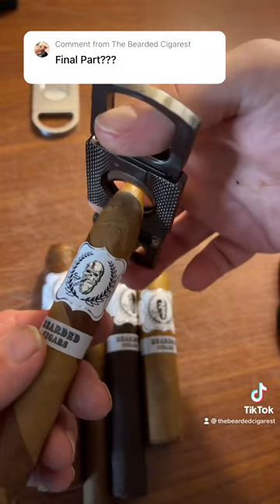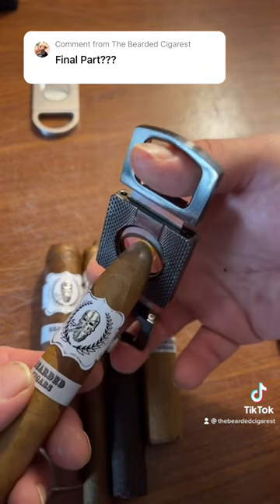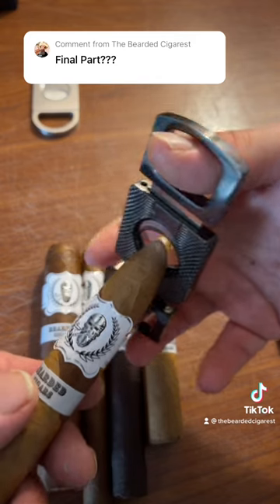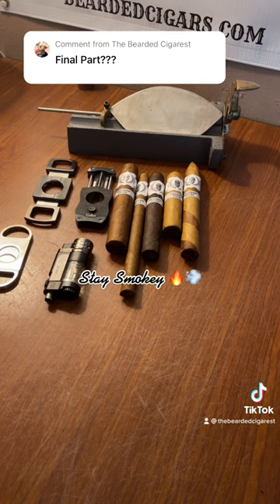On the torpedo size, you can cut straight down, but what I like to do is give it a little bit of an angle — this helps the draw, in my opinion. That's my preference. I hope this helps; I get a lot of questions about how to choose the correct cutter, so I hope this is a guide to help you do that. Stay smoky, my friends.